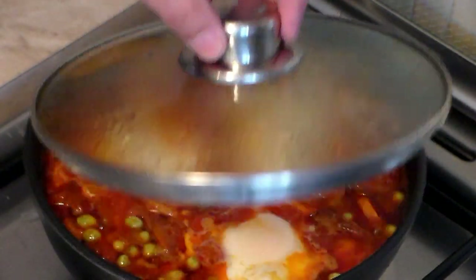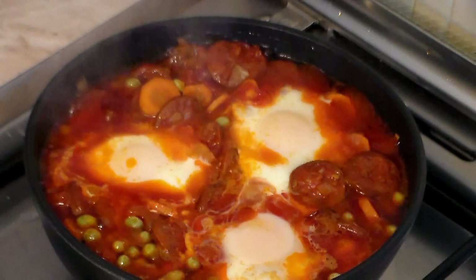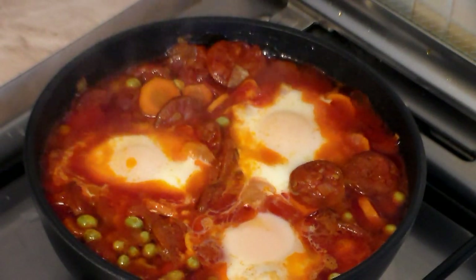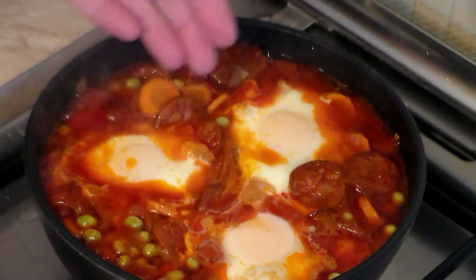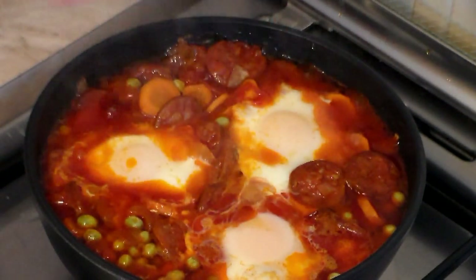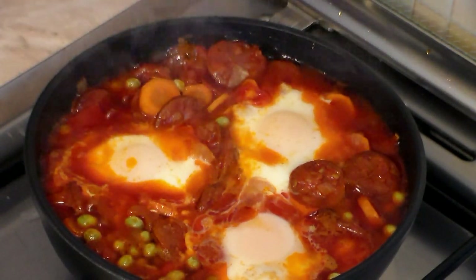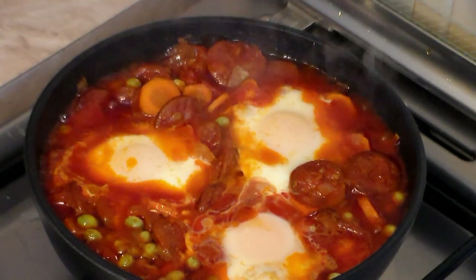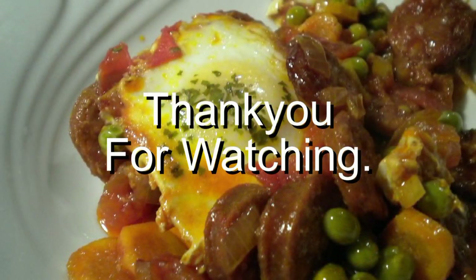Let's see how it turned out — absolutely awesome! I like these eggs a little on the soft side, but that depends on you. Just look at this — your whole family and friends are going to love it. Thank you very much for watching. From Tony and Cooking Around, goodbye and see you again!